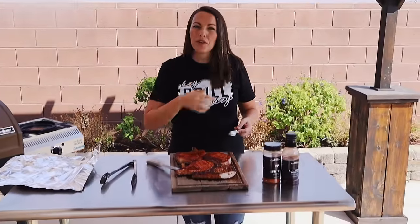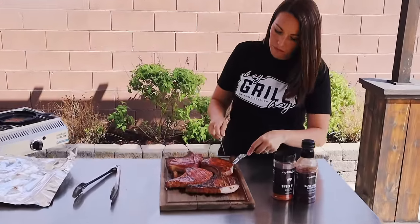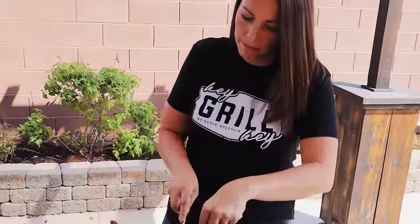Do you want to try a bite? I'm going to give you some maple bourbon glaze because that bite was phenomenal. This is maple bourbon glaze — there's sweet rub, tons of smoke in there. Those are so good. Guys, simple sometimes is the absolute best.